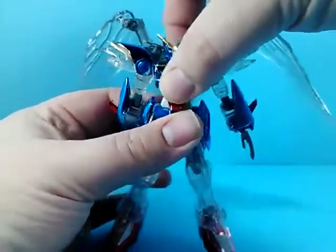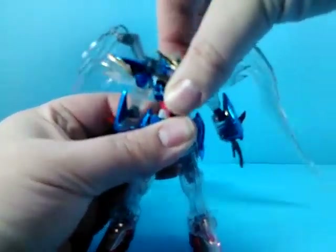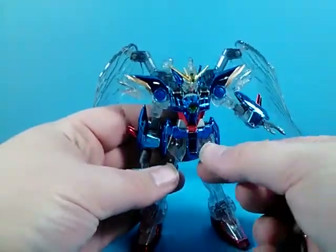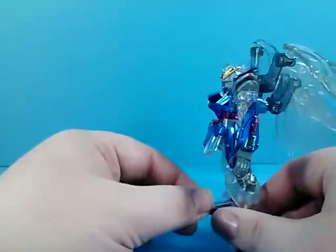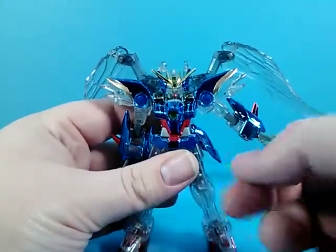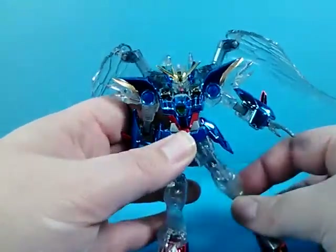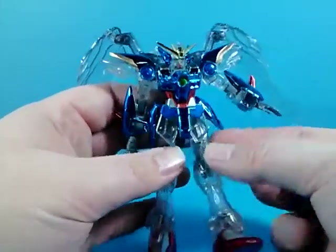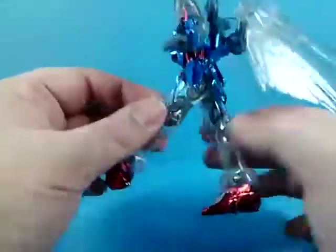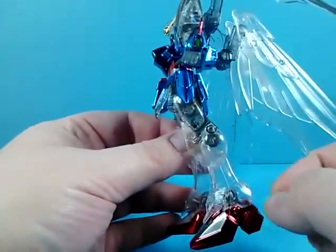The waist gives a little bit of side-to-side swing — you really have to pop him out quite a bit to get any more than that. The front skirt armor is connected together in the middle and only goes out about that far. The side skirt armor hits the torso, so you don't get very far with that either. The legs can only go out that far, and they can go forward only about that far, and back before they hit the immobile skirt armor in the back.